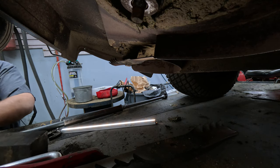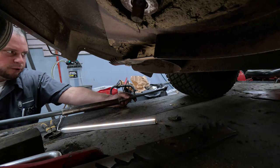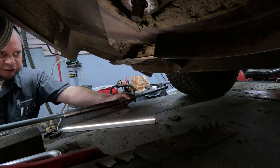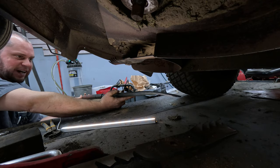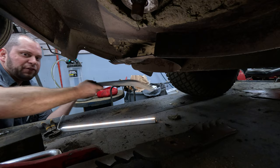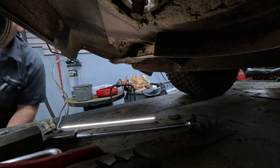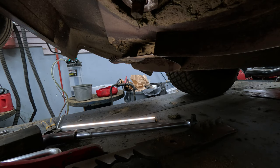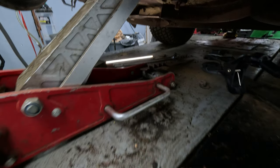That works well if you want to put some brute force into it, but a lot of times if you've got health issues or just don't have the strength to do it — even with a tire iron and a couple other things on a breaker bar — if you can't get it done that way, I'm going to show you the easy way. It almost works every time, and a lot of people just don't think about it.